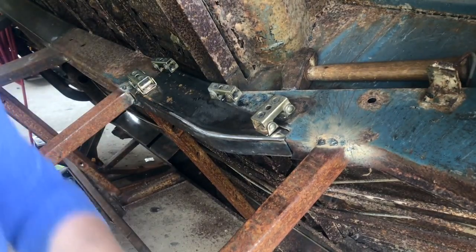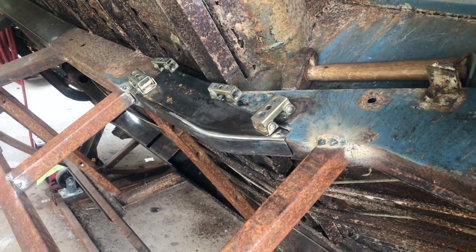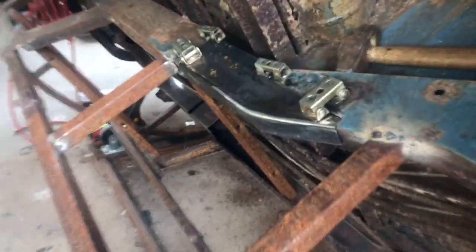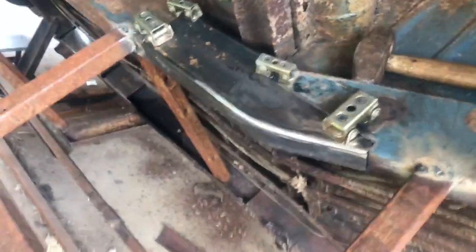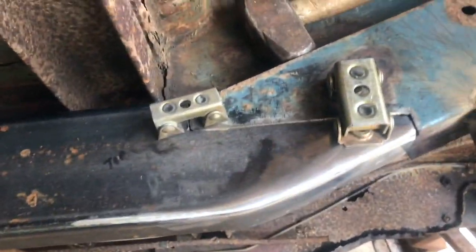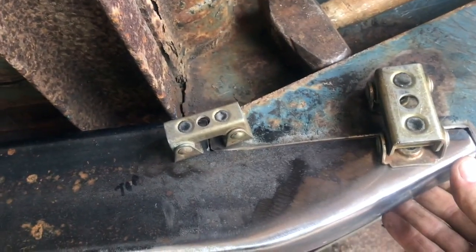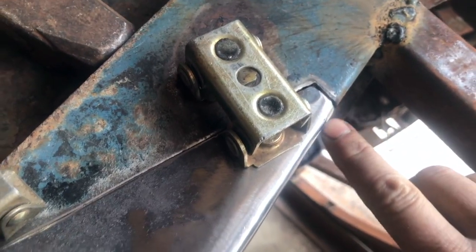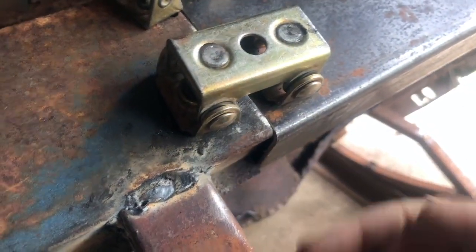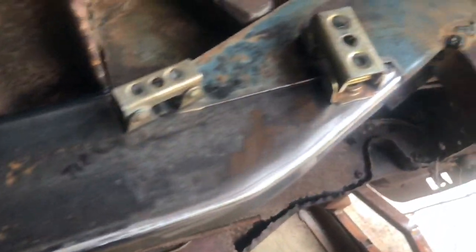Bring you over here where you can take a peek. We'll tack it and then adjust it and then tack it and adjust it before we weld it — permanent weld it in. That looks pretty nice. Those line up really well. I'm pretty pleased with that. That piece is not lined up because this is bent in, so I'll just bend that out and make it line up.